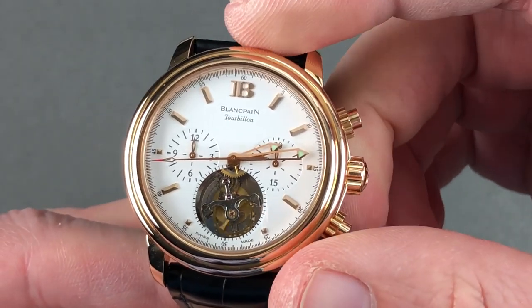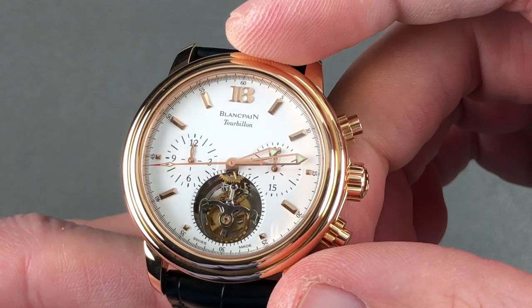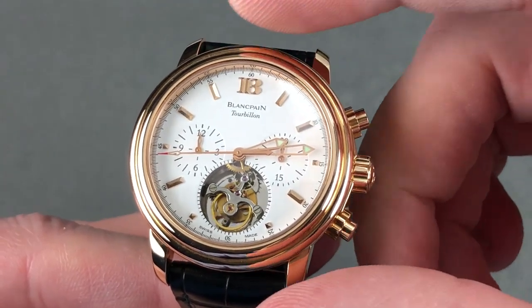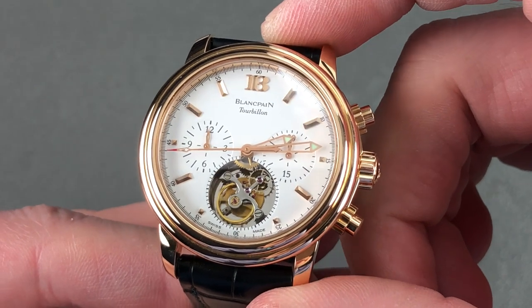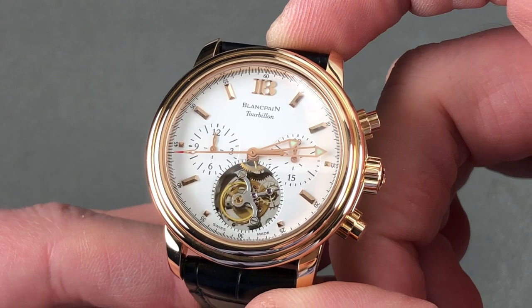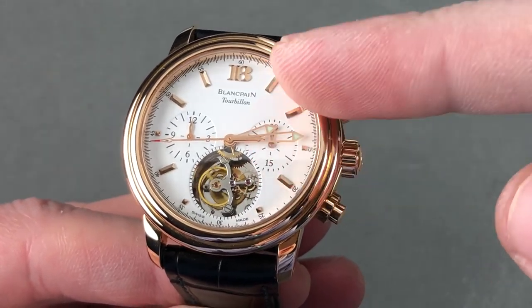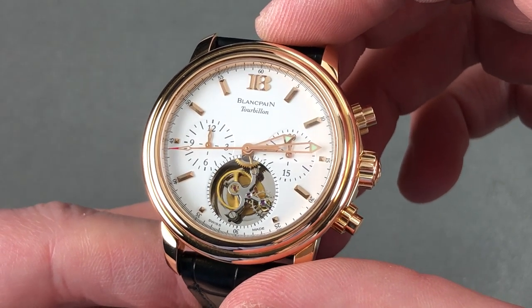On the dial side, we have applique red gold indices for the hours, the Blancpain logo up at 12 o'clock, and a true white dial — it is not silver, it is white. I must say, given that this is a major brand from a major group and a major complication, the printing is remarkably spare. Rolex, more like this. The paucity of lettering is an absolute home run from an aesthetic standpoint.